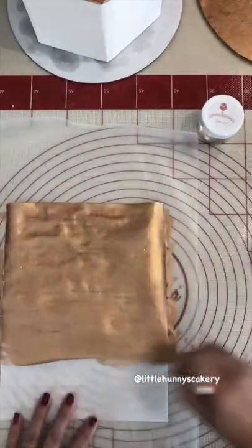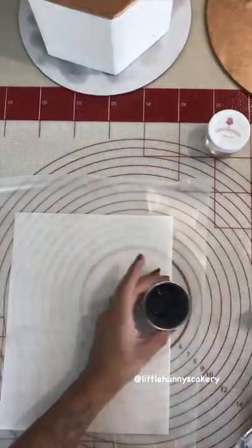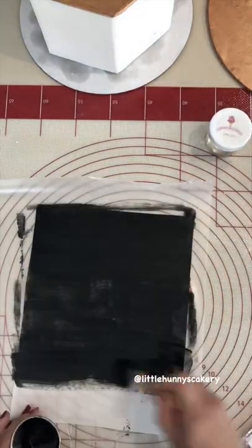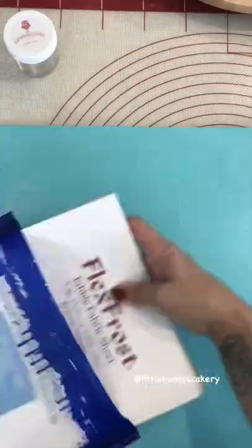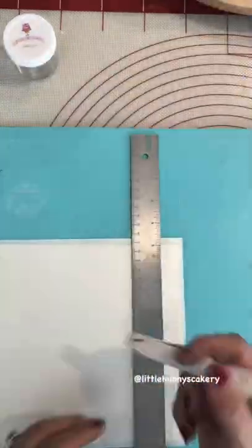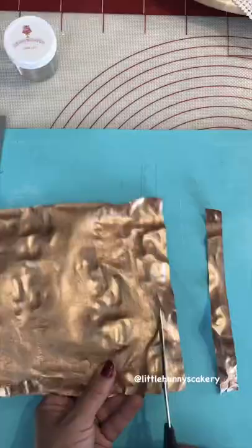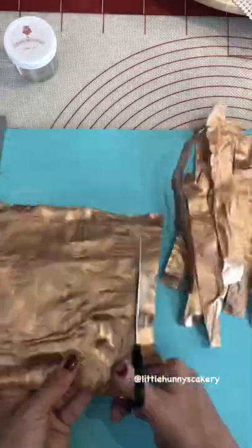I'm going to show you how I make a layered edible paper cake design. I start by painting some wafer paper with rose gold and some with black. I have flex bra sheets and I'm cutting them into strips, and then the wafer paper that's been painted and dried I cut into strips as well.